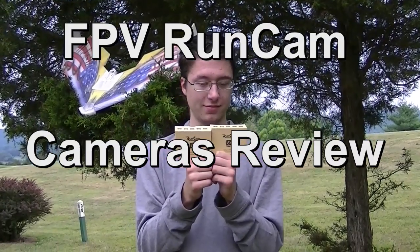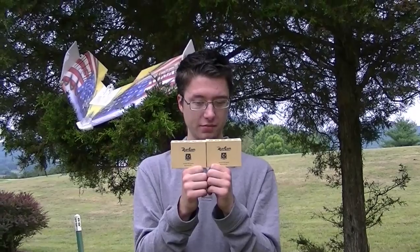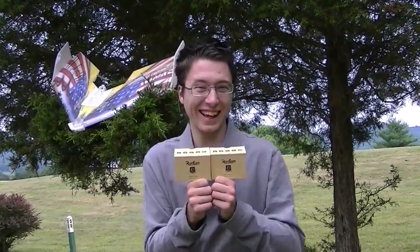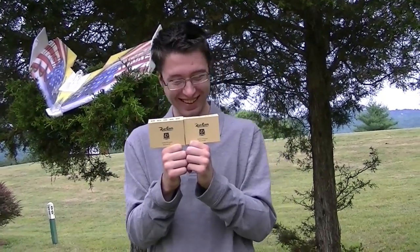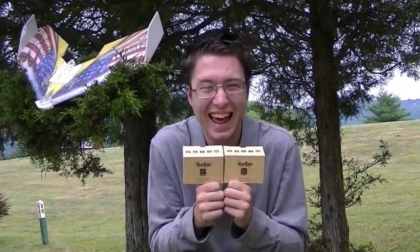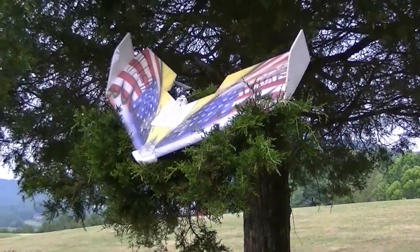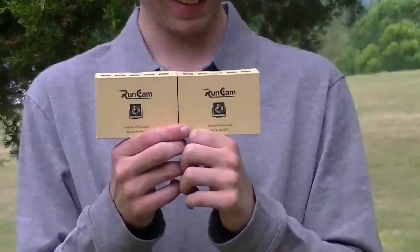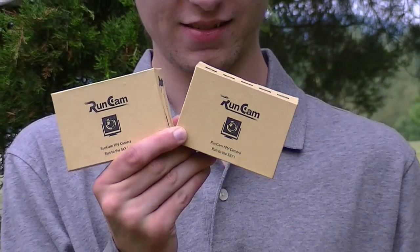Hello FPV enthusiasts! We just got two cameras in from RunCam and we've got one of each kind that they have on their website. John's doing a little running in place to show off the RunCam logos. Anyway, there they are.